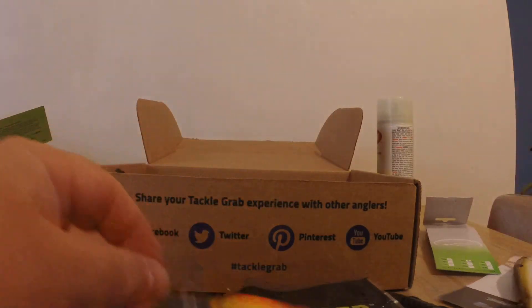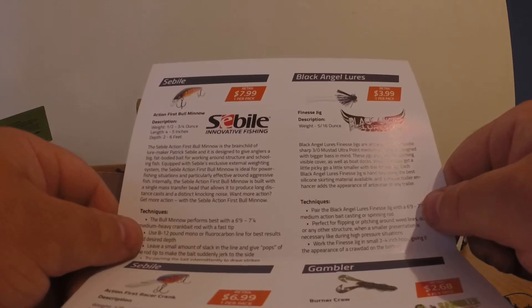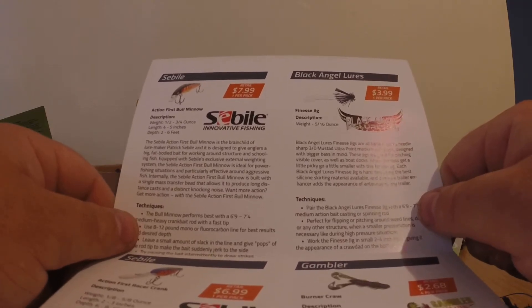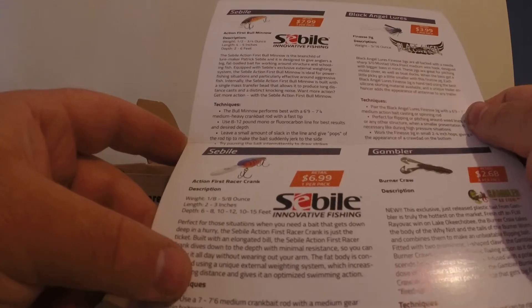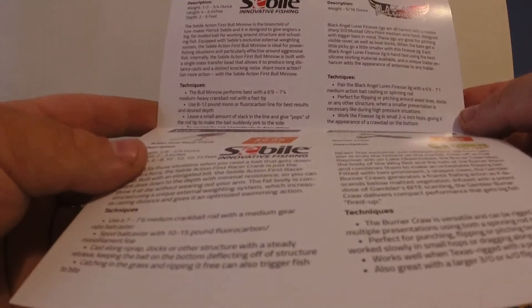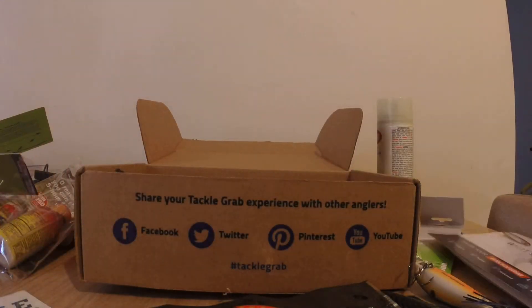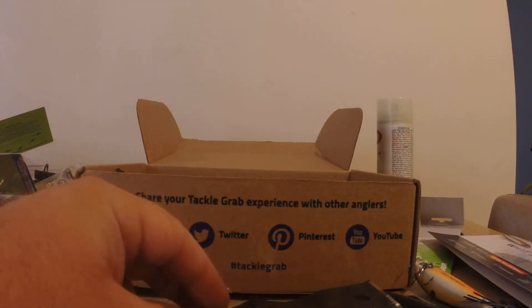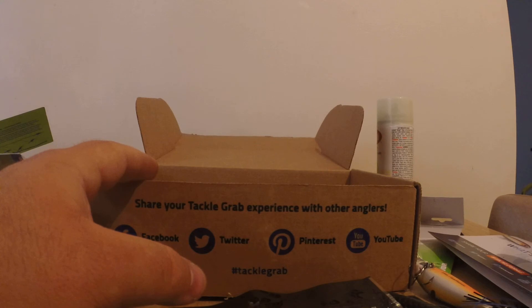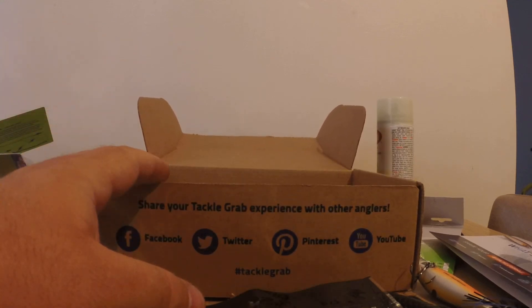Let's get into the value breakdown. You have the Seville Action First Bull Minnow at eight dollars, the finesse jig from Black Angel at four dollars, the Seville Racer Crank at seven dollars, and a four-pack of Gamblers at $2.68 — so the overall deal is around twenty-something bucks. Great overall baits, excited to use them. Next month I won't be doing this style anymore — I'll be opening them in the boat and fishing with them, so stay tuned. Thanks for watching.